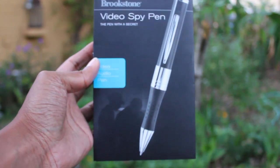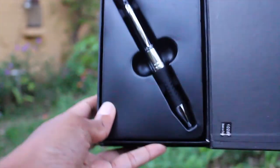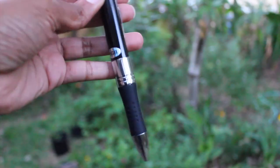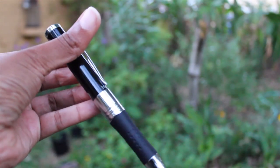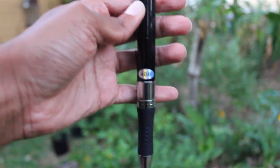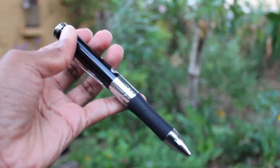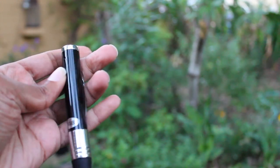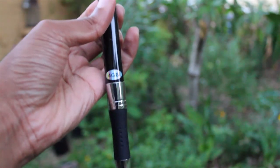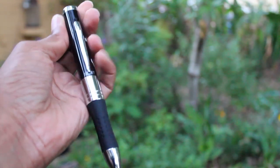I will be giving this away to a subscriber. How can you win it? You can win it by liking this video and subscribing to my channel. That's right — all you have to do to win this Brookstone video spy pin is like this video and of course subscribe to my channel. This spy pin has four gigabytes of memory. It records up to an hour and a half of video. And it is a functional pen — that means you can actually write with it. It comes with all its original components and although it's a couple of years old, it's never been used, so it's like new.